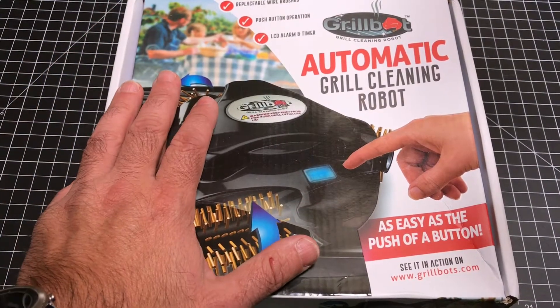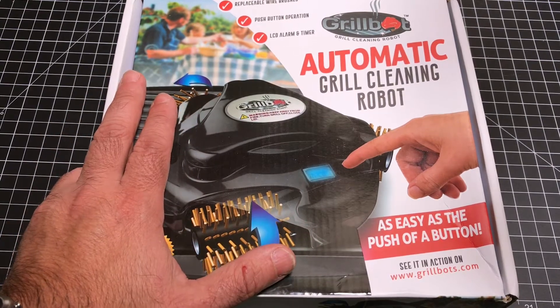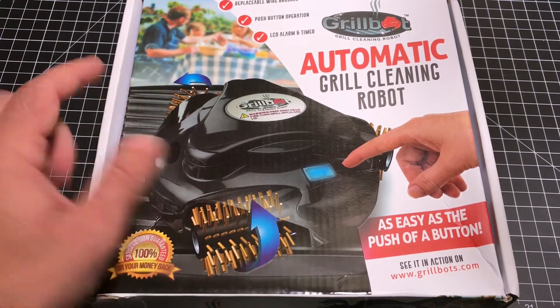Hey guys, EBP Man here and today we're going to take a look at a piece of tech that really hits home for me. I love grilling and one of the things I hate is cleaning the grill. Let's check out the GrillBot.